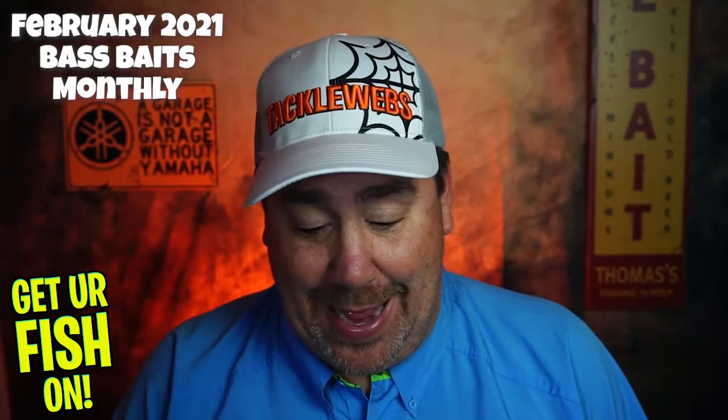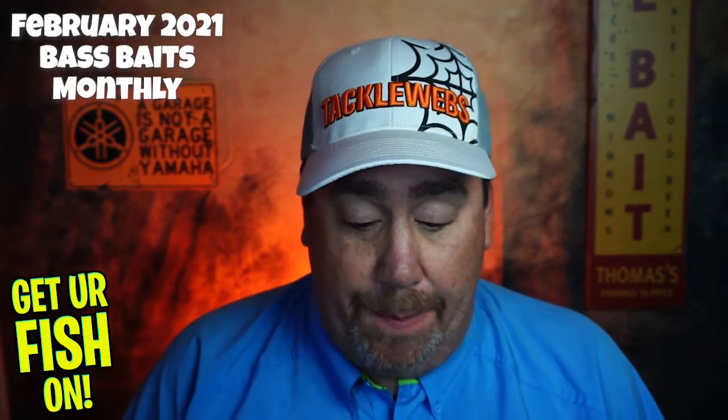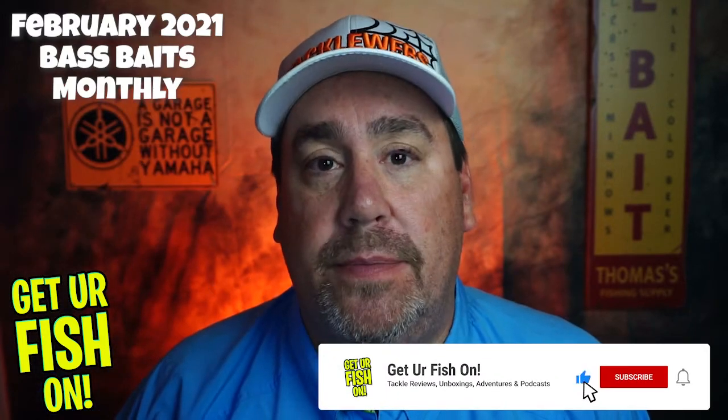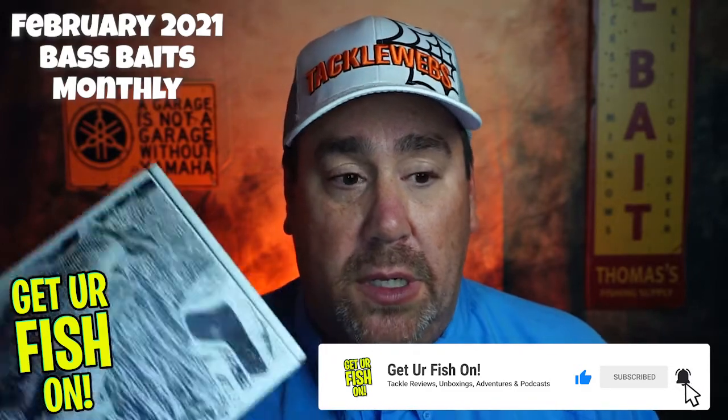I got one of the boxes and I haven't looked at it at all. If you don't know what they do, Bass Baits Monthly is a subscription tackle box. It's about $35 and they send it to you every month — you don't know what's in it. Today we're going to put it up against Monster Bass. This is the one for February 2021, and I have no idea what's in it. You guys have asked for it, so today we're going to unbox it and see: is it worth the $35? Is it better than Monster Bass? Does it compare with the Lucky Tackle Box, the Mystery Tackle Box, and the other subscription boxes out there? Let's dive in.